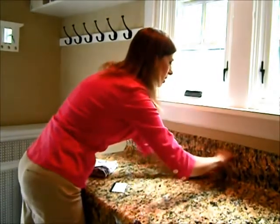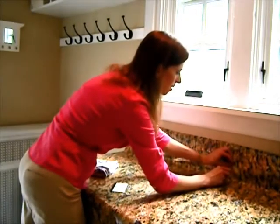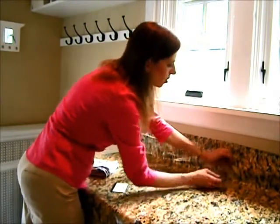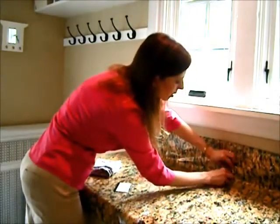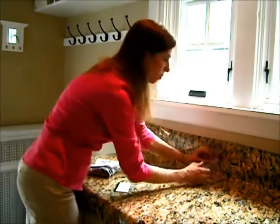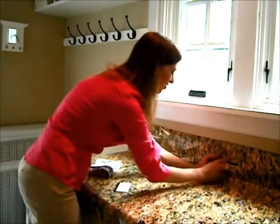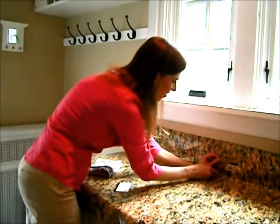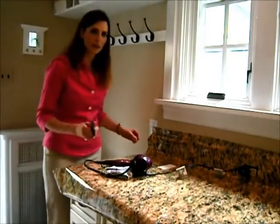I'm cutting right on the outside edge. Don't worry — if you cut a little bit further like I just did, this film is actually pretty forgiving. It sort of self-closes a little bit, so don't worry if you get a little too far; it'll all work out. Okay, so there's my outlet.